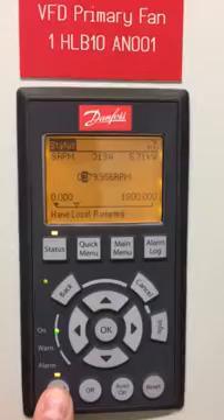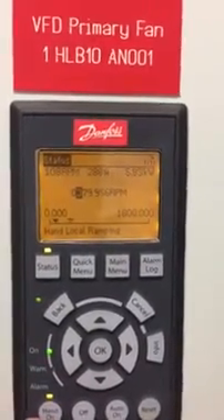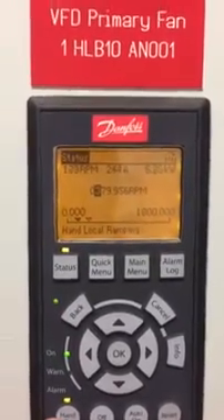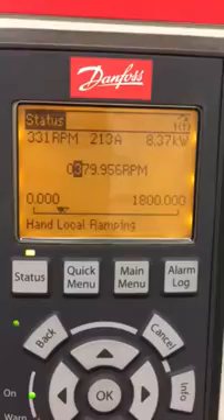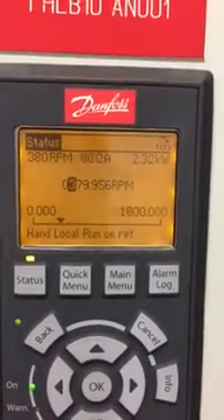If we do a hand start now from stop, as you can see, it ramps up to its set point — no problem. I've only set the fan speed low because otherwise it'll take forever to slow down. So we should be nearly at set point now — there we go, set point.